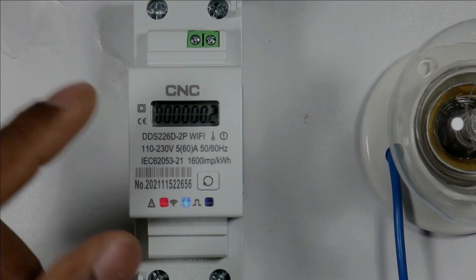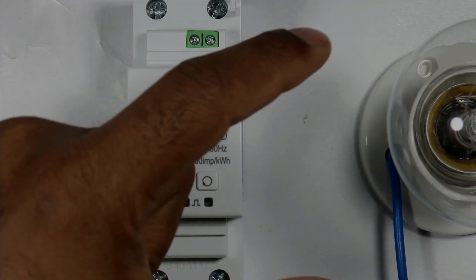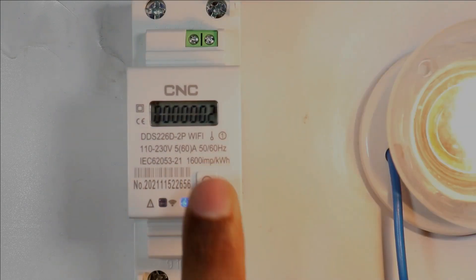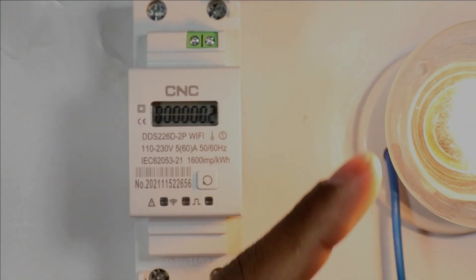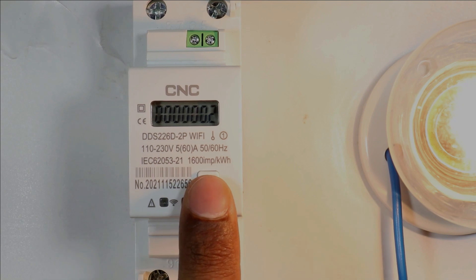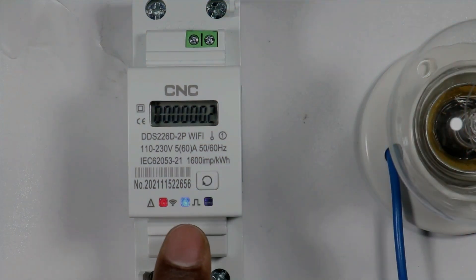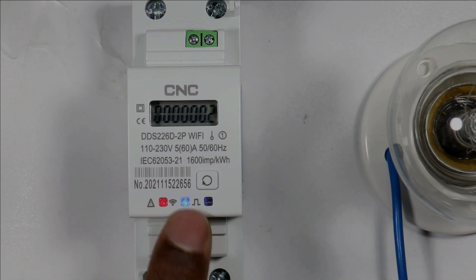If you want to operate the lamp through the meter, press this reset button three times. When you press it three times, the load will turn on. You can turn off your lamp by again pressing the button three times — lamp is turned off. You can see this indication is glowing.